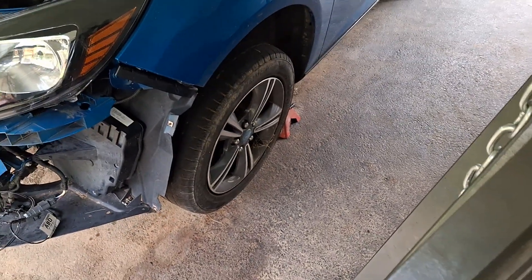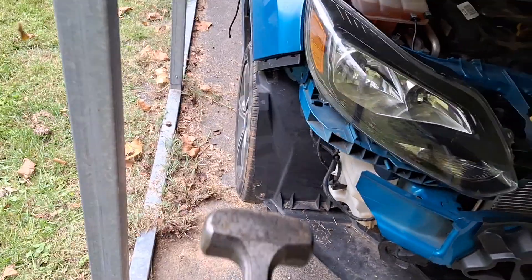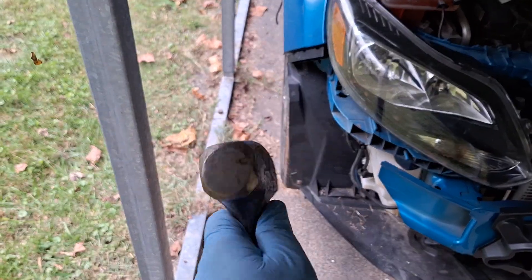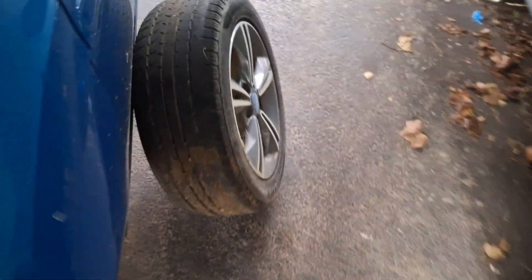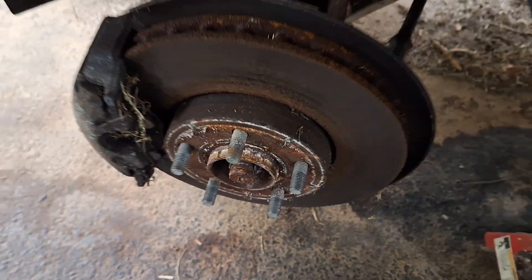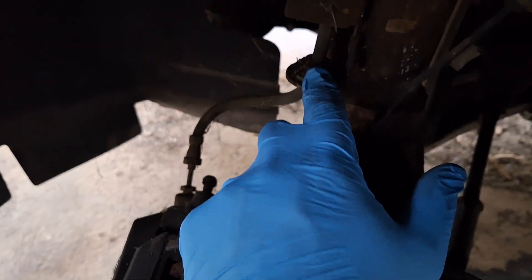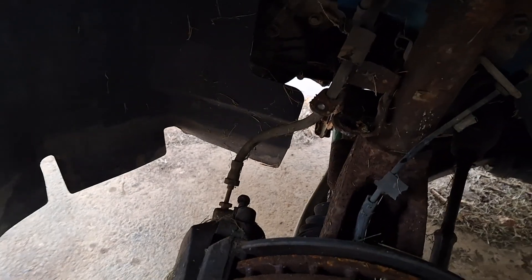Next get both front wheels off — 19 millimeter, hopefully not swollen. If your wheels are stuck on, use a rubber hammer and knock from the back; don't hit the wheel. On each side in the front, take the 8 millimeter bolt off holding the brake hose to the strut and pull both hoses up out of the way to allow more slack in the suspension.